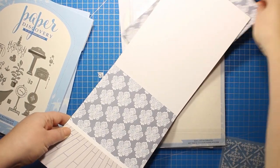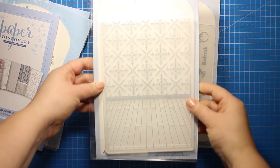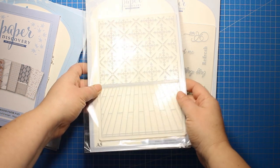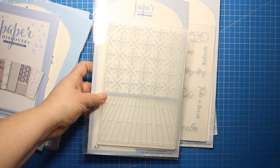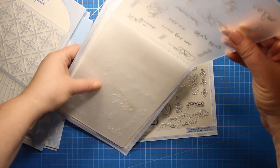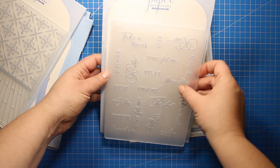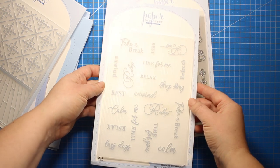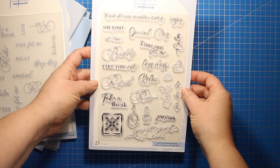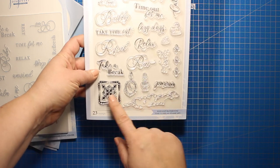There is also one more product in the collection that you can use to create a background, and that is the embossing folder with the tiled walls and the floor. This one is five and a half by eight inches. Once you have the background embossed all you have to do is add some die cuts to finish off the scene. There is one more embossing folder included in the collection and this one is full of sentiments that are all about relaxing and having time for yourself. You can use this folder as a background or use the sentiments separately. There is also a stamp set with a lot of sentiments plus some nice images like tiles, perfume bottles and foam bubbles.